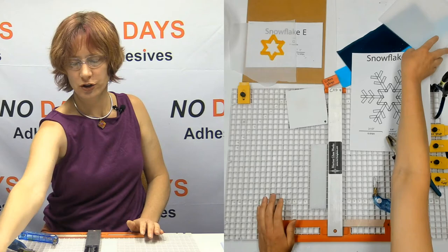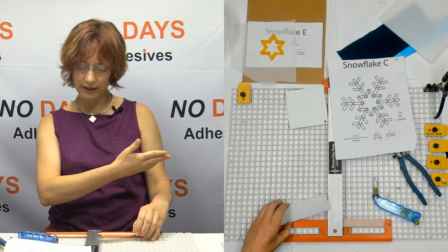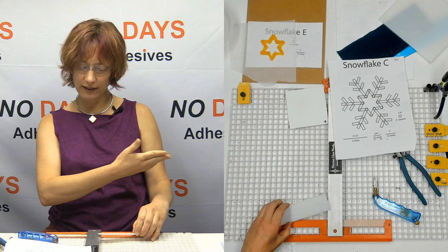Set that aside because we should be done with that. So before I break all of these apart and have strips — if I was prepping for class, I would break all of these apart and just put a bunch of strips over there.